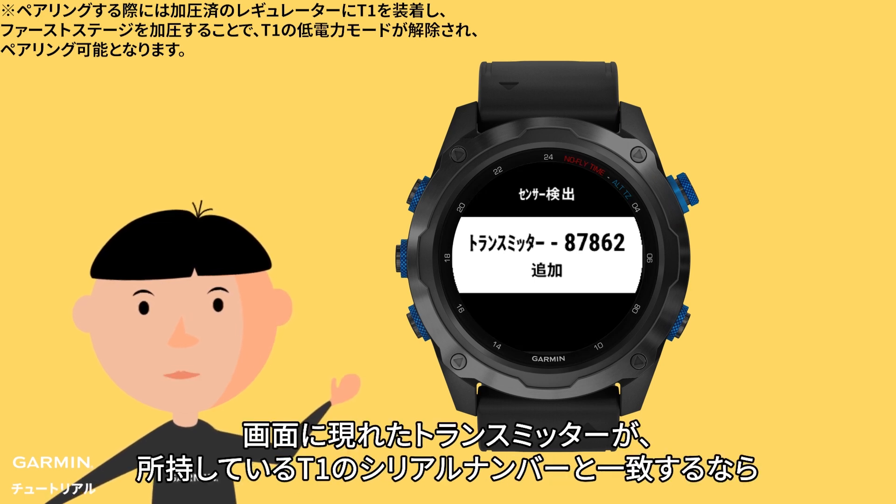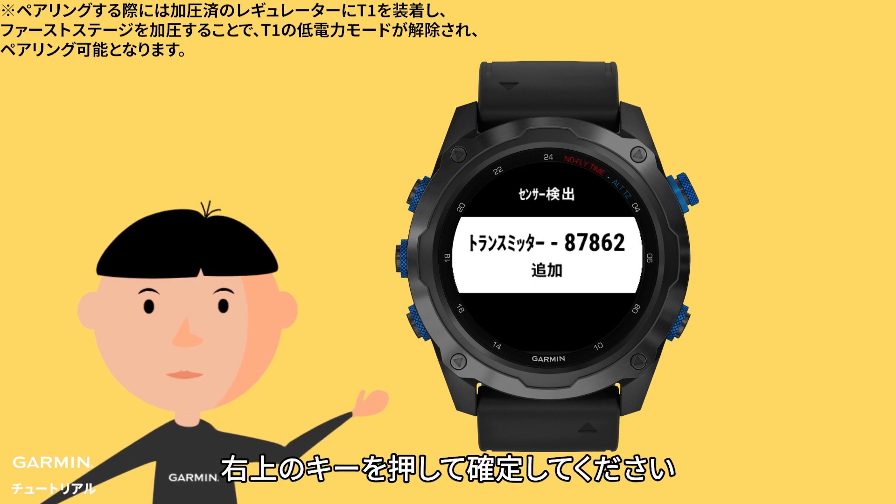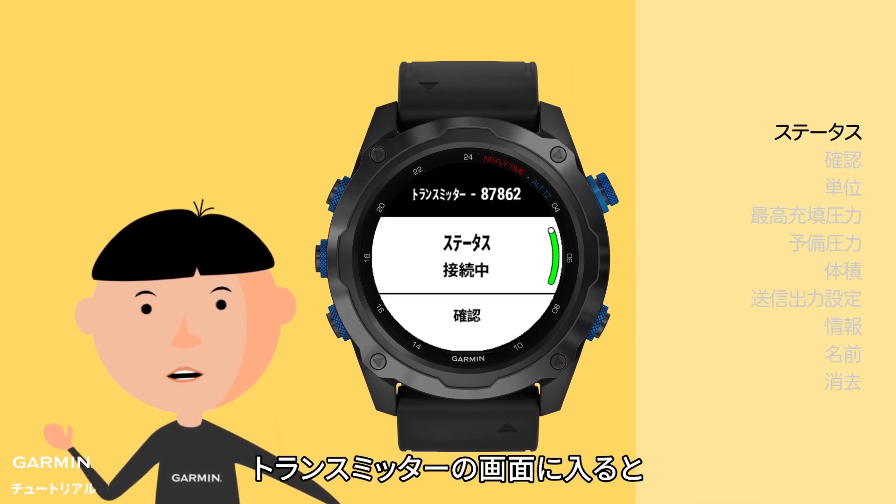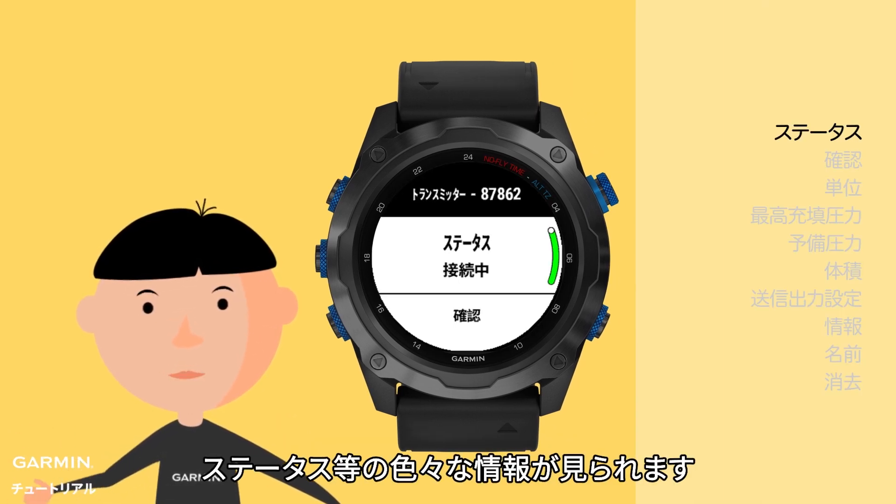Check the number on your watch to see if it matches with the T1 serial number. If yes, press the upper right key to confirm. The transmitter status will show Connected. Go to the transmitter section — you can also see the connection status there.